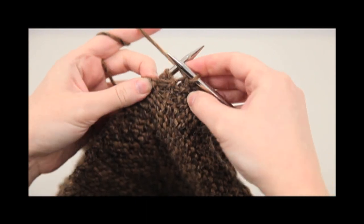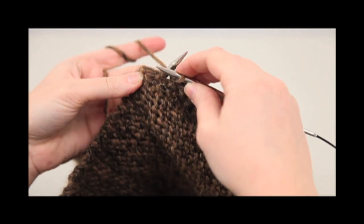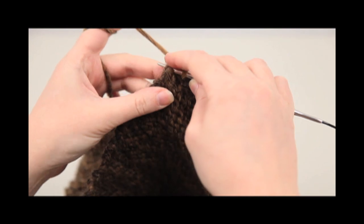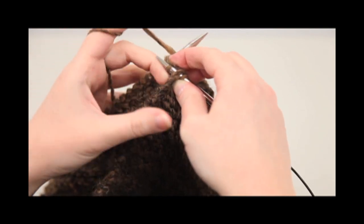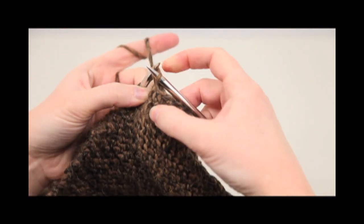We have the right sides together, and we're just going in to the garter stitch valley here. We have a garter stitch edge — knitting one stitch, knitting them together, the edge to the stitch, and binding off as you do it.